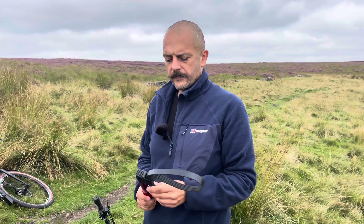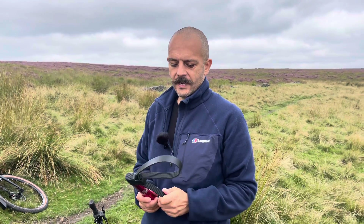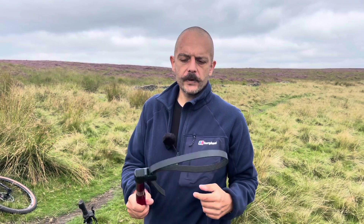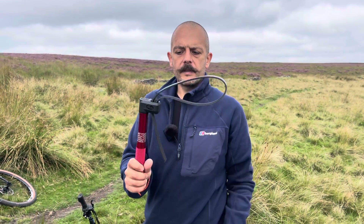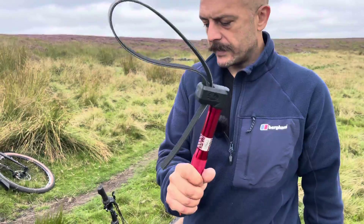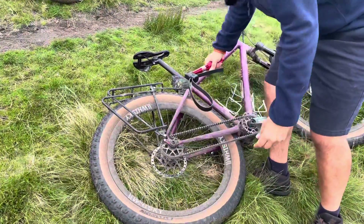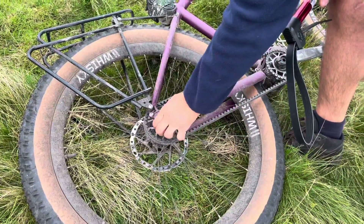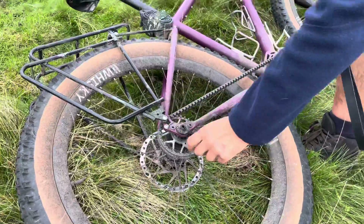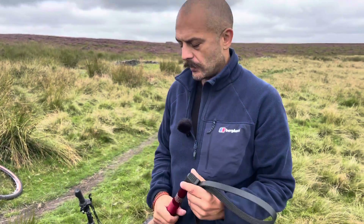Whenever you do need to replace the cogs — something you'll have to do rarely — you will need something similar to a chain whip for the belt cogs, and you can get that from Gates. It's not expensive. With the wheel off and the belt off, it goes around the cog, holds it in place, and then you use the tool to take the cog off — the same tool you use for cassettes.